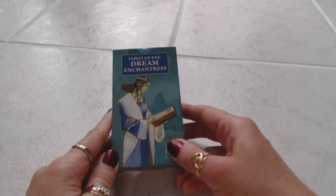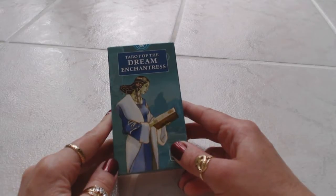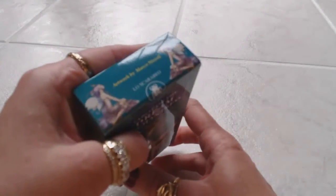Hi, this is Tracy HD and I want to thank you for joining me today for another Tarot and Oracle Deck Card Review. This is going to be the Tarot of the Dream Enchantress review, a very interesting deck by Lo Scarabeo, and there are 78 cards included in this box.